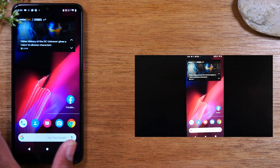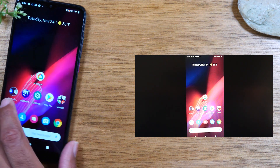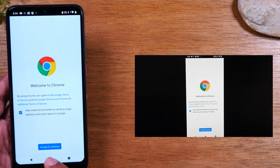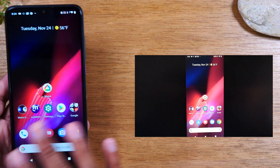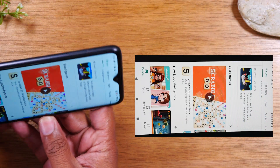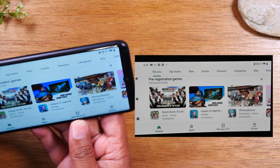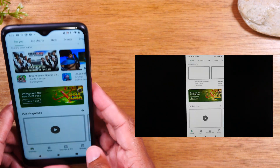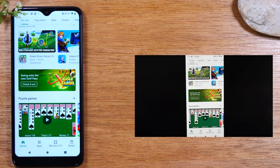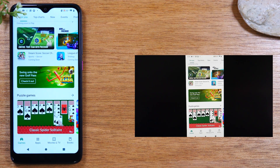Now you'll see what's on your phone displayed on your TV — everything you do will show right up there. This is the full mirror. It's great for showing gameplay, pictures from a trip, or anything where you want to show exactly what's happening on your screen step by step. It supports both landscape and portrait mode so it will fill out the screen when needed. However, this method is not the best if you're just trying to show a movie or video from a streaming app.